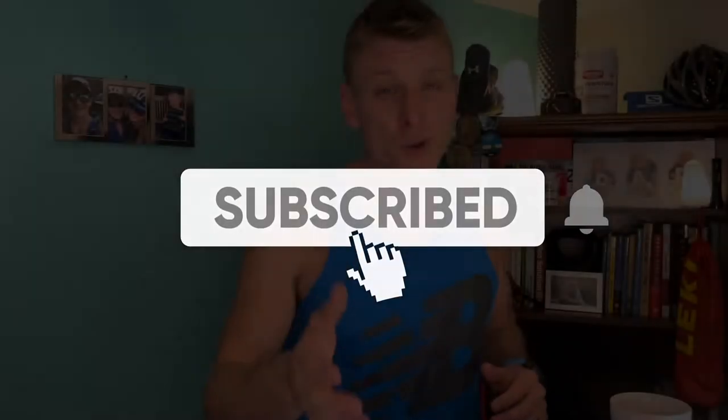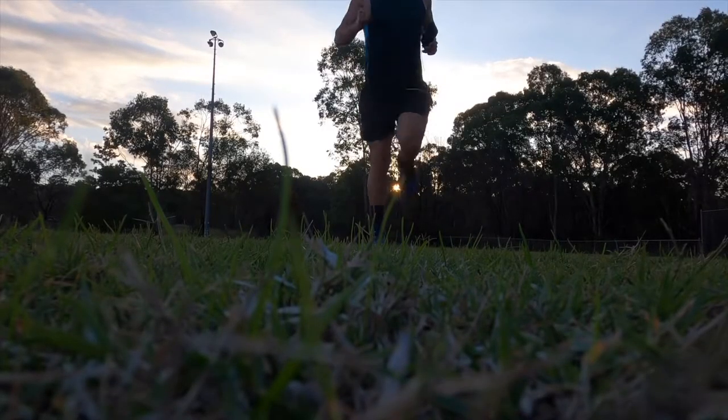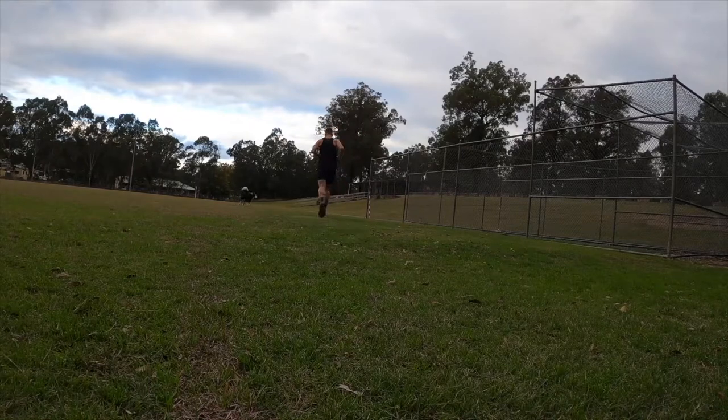If you are new to the channel, Morris Method is all about improving your lifestyle and endurance performance without the typical no pain no gain dogma that comes with a lot of training plans. If you are a regular joe — a parent who has to work but has some cool endurance training goals — you're going to want to hit like and subscribe.